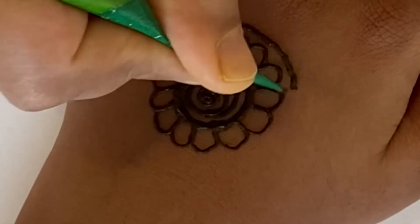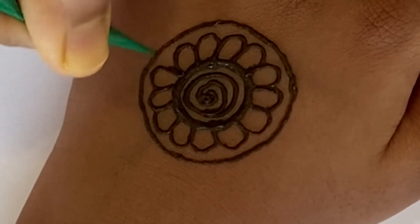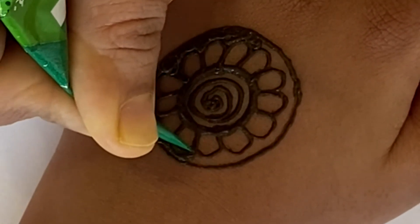Next you're going to draw another circle around it so it goes all the way around the flower. And after that, you're going to color it in just like this.